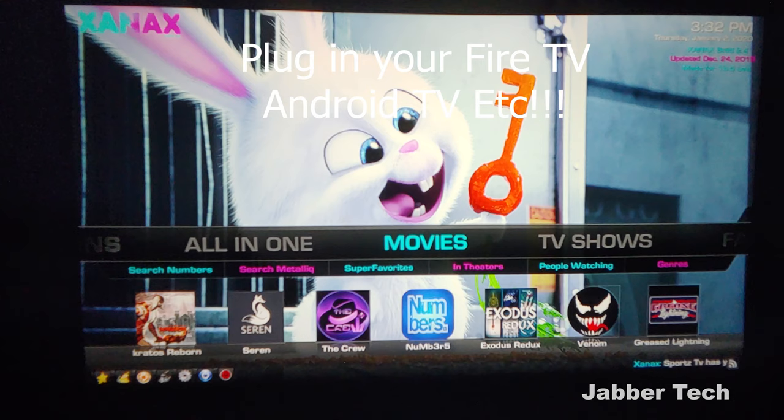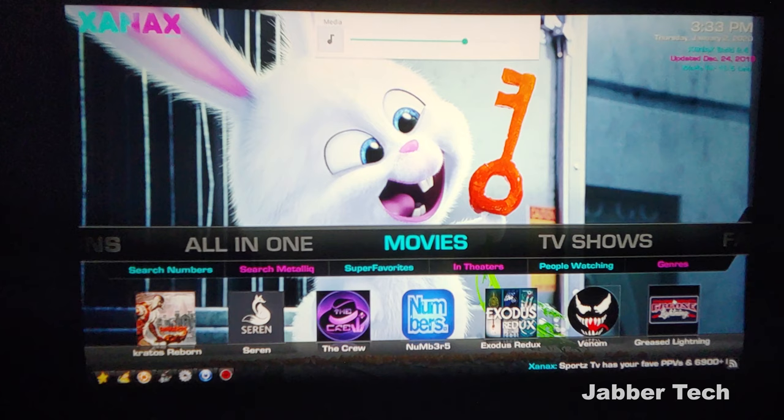Going into it, I'm going to show you some samples of the quality, and I was really impressed with the quality of the Vankyo projector. It is a 720p projector, but the quality was actually really, really good. So let's get into the samples and you judge for yourself.